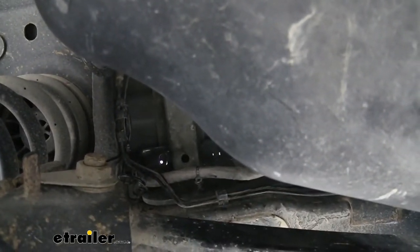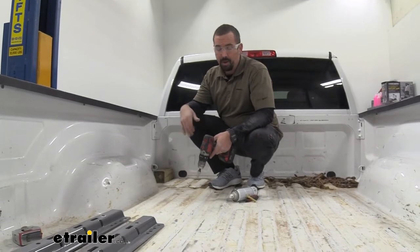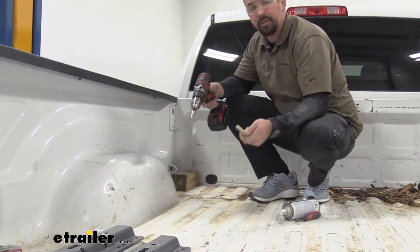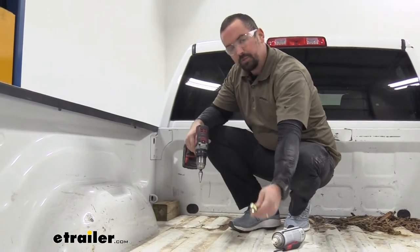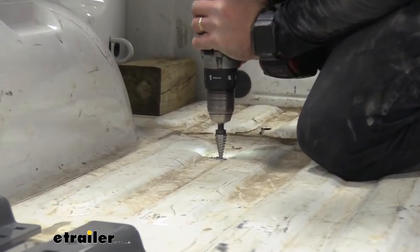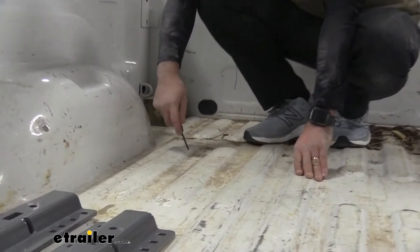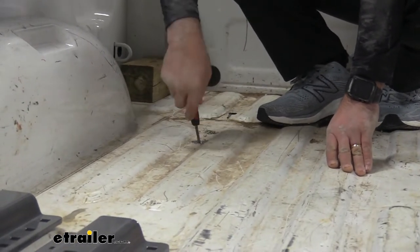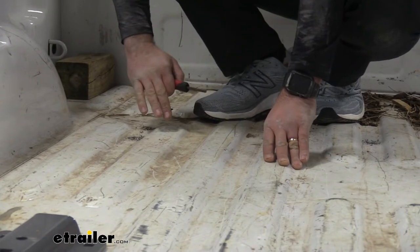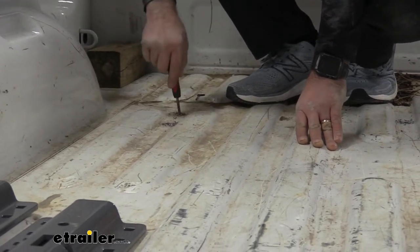Now with the step bit, I'm going to enlarge these holes to 9/16ths — I've brought one of the carriage bolts to test fit and confirm the size. Once the holes are enlarged, go back with a file to take the burrs down and make it smooth enough for the bolt to feed in with no problem. Then vacuum up the shavings and apply a little bit of clear coat spray paint to protect that raw metal and keep it from rusting or corroding long term.